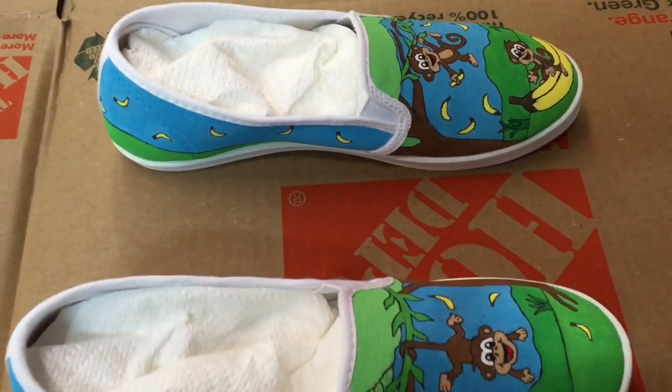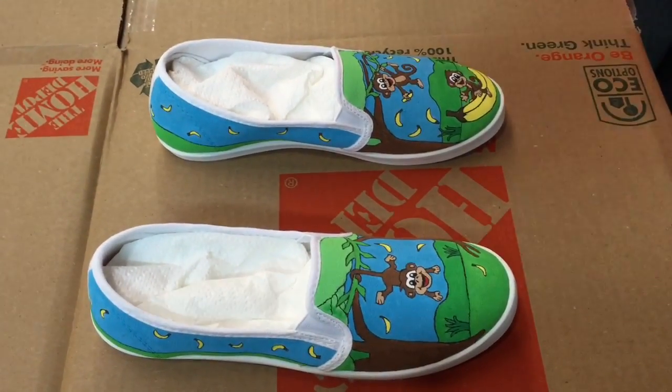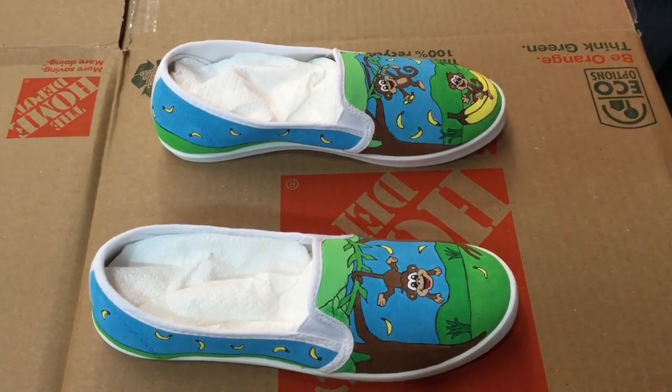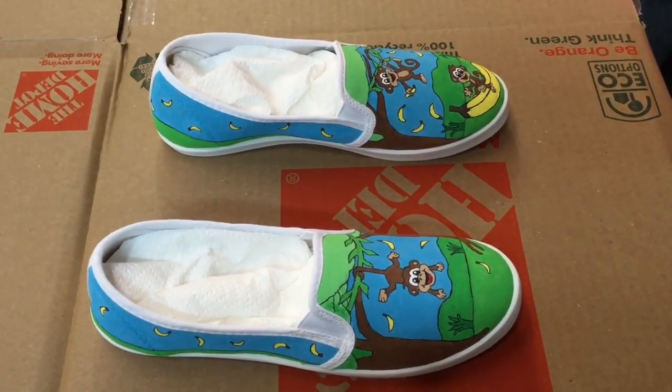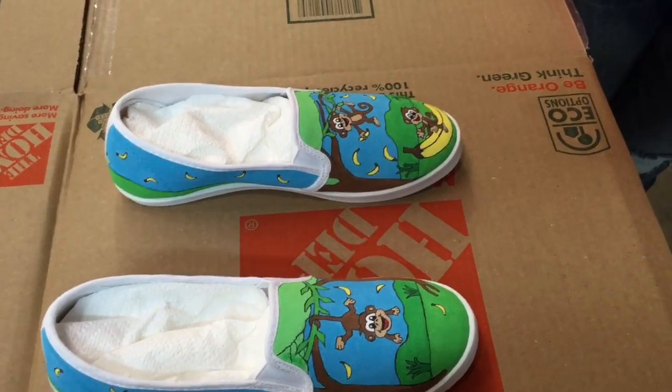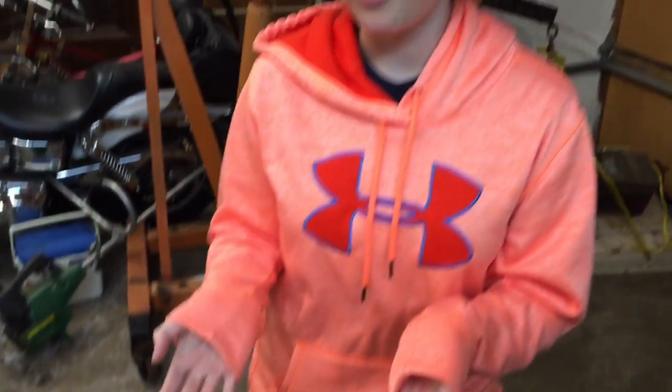Hey y'all, I am Mint Hillbilly's daughter, Tacky Wacky Jackie. You can find me on YouTube at Tacky Wacky Jackie, and we'll leave a link down below in the description so you can find my channel. I paint shoes - I just painted a pair for a friend. I designed them, sketched the design onto the shoes with a pencil, then painted everything in with acrylic paints. Now we're gonna show you how to seal a pair of painted shoes, and I'm gonna have Mint Hillbilly do that because I don't like sealing the stuff myself.